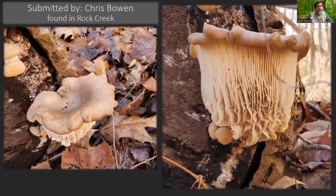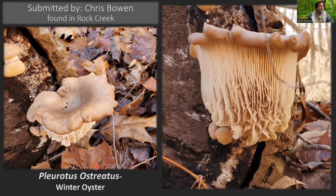Chris found this one in Rock Creek. This is a wonky-looking oyster mushroom. I don't know what's happening — maybe it was too cold or wet, or some sort of virus has started attacking it. It's even got some weird cross-veining going on in the gills, which isn't really typical. But this is an oyster mushroom, Pleurotus ostreatus. I'm calling the oysters 'winter oysters.' That doesn't necessarily mean they're only found in winter, but they do like cooler weather — you can also find them in the fall.